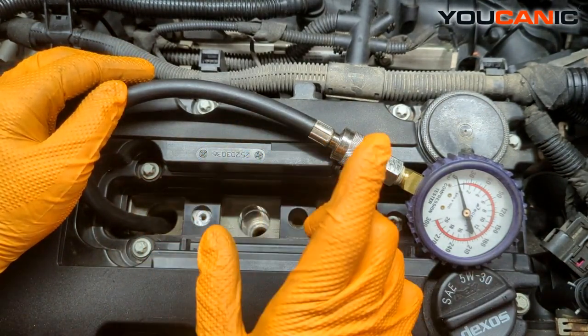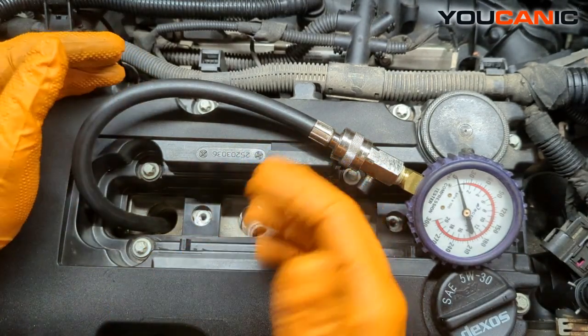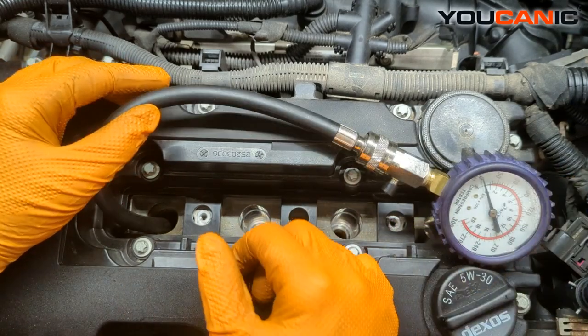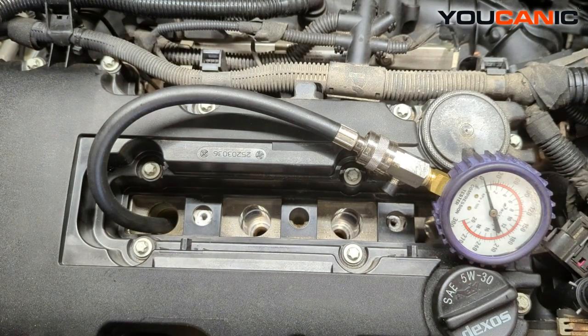We have our compression tester hooked up. We also disconnect the injector fuses and the fuel pump fuse because we don't want to put more raw fuel into the cylinder itself. We'll crank it a couple revolutions and then come back and see what we got.